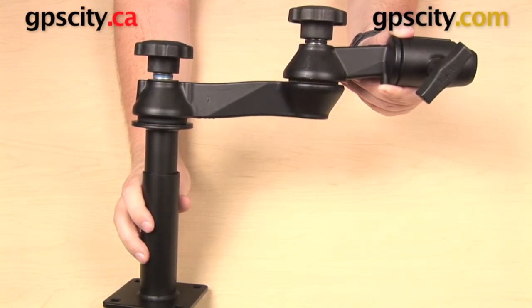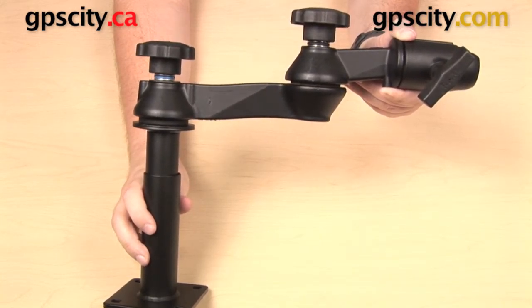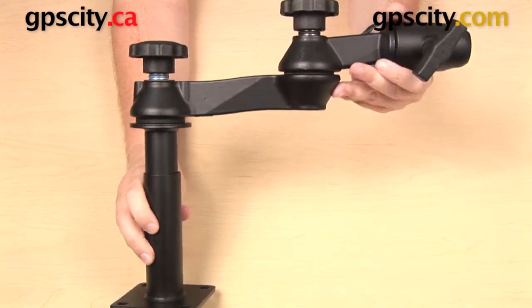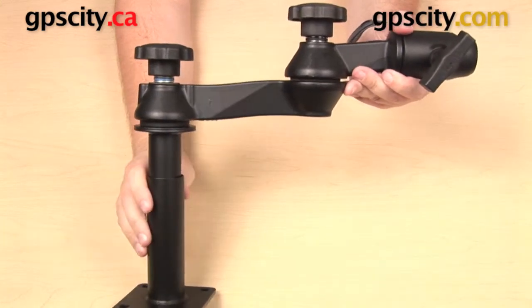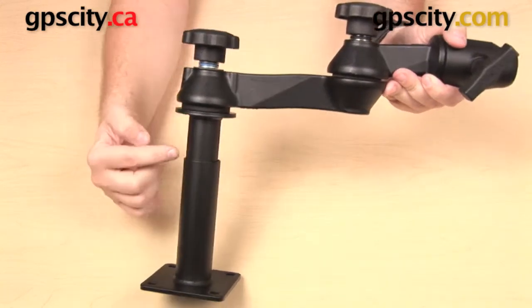Hey everyone. In this video I want to show you a little bit about the RAM-VP-TTMF series of top male telepole with flange. I have a setup here that I want to start with, and this is part of what you would find as part of a RAM no-drill vehicle laptop mount.